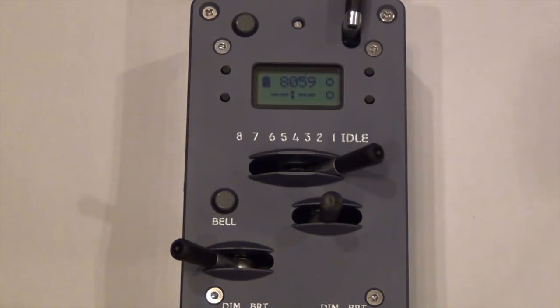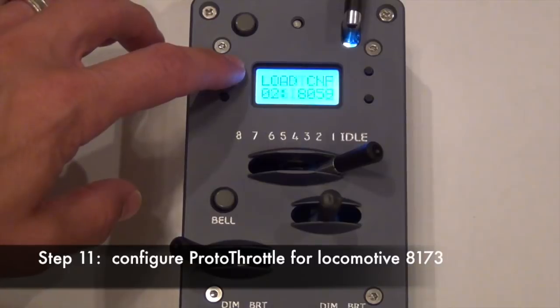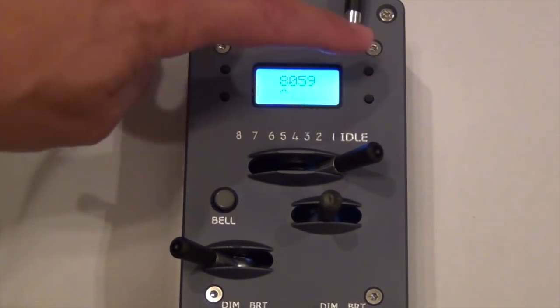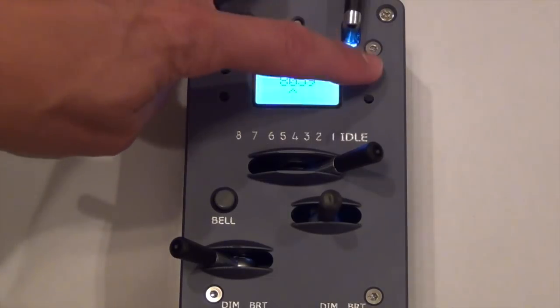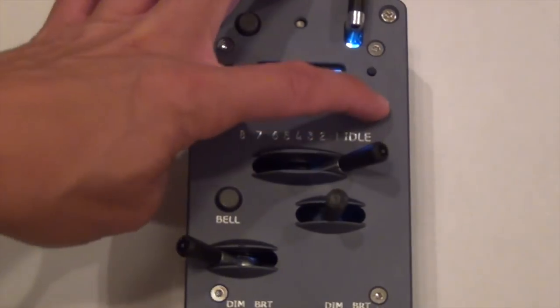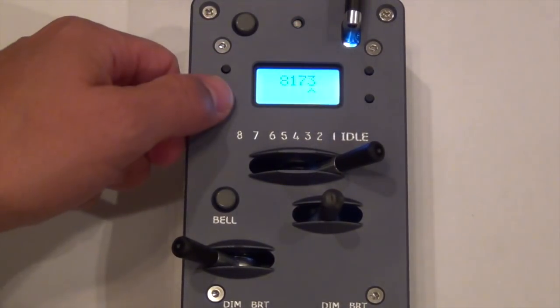I've got my ProtoThrottle up and running — the green light indicator shows it's connected to the system. We just programmed locomotive 8173, so the first thing we're going to do is select 8173: scroll 8, 1, 7, 3, and save it.